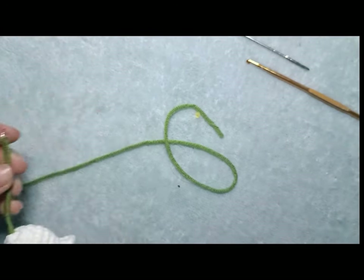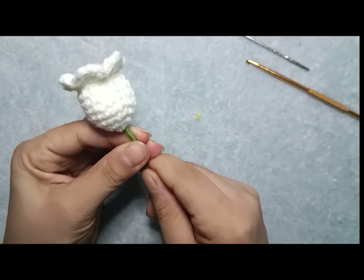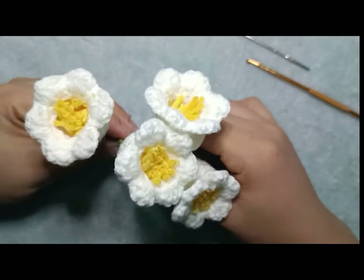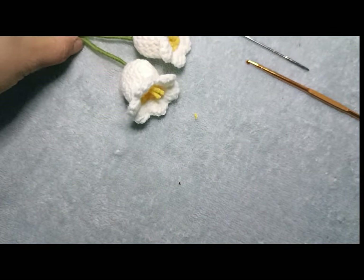Các bạn cắt lên. Và mình đã xong 1 bông hoa. Tương tự như vậy, các bạn sẽ móc thêm cho mình 3 bông nữa nhé. Và ở đây mình đã móc được 3 bông hoa rồi. Bây giờ mình sẽ hướng dẫn các bạn móc sang phần lá nhé.